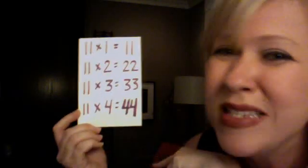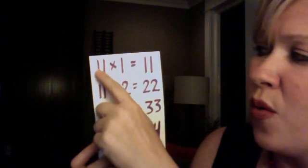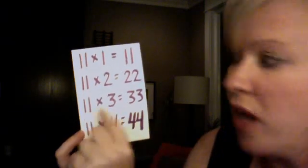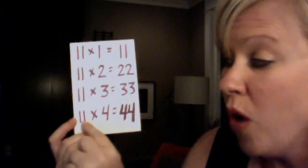11s are pretty easy too — kind of the same situation as tens. 11 x 1 is 11, 11 x 2 is 22, 11 x 3 is 33, 11 x 4 is 44. Basically, you're just doubling — or repeating — the number that you're multiplying by 11. All you have to do is look at the other number with 11 and repeat it in your answer. That's just a little bit of multiplication rhyming and memorizing.